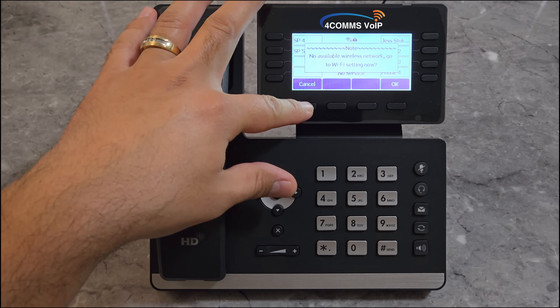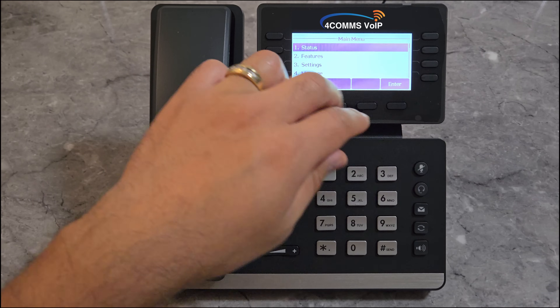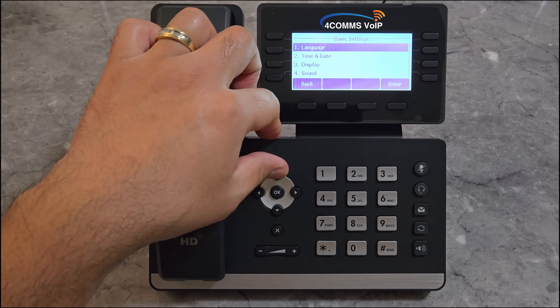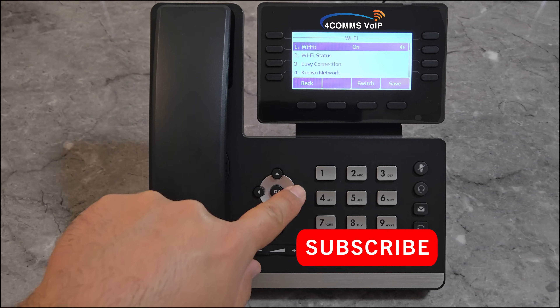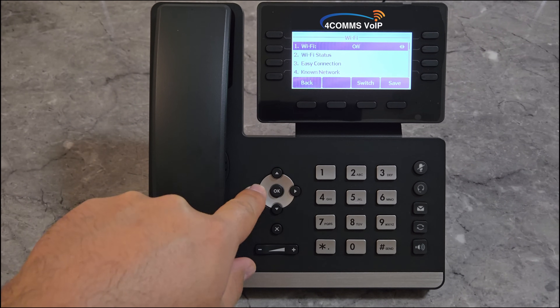If you don't get it, never mind. You can click on Menu, scroll down to number 3, which is Settings, then Basic Settings, and scroll up to Wi-Fi. You can toggle it on or off by hitting left or right, then click on Save.